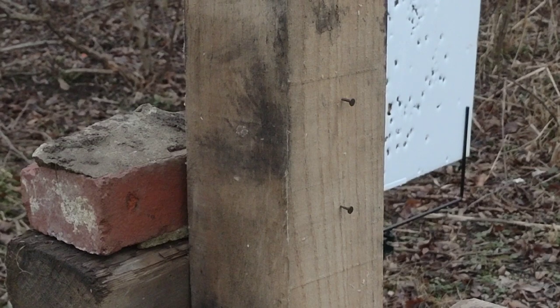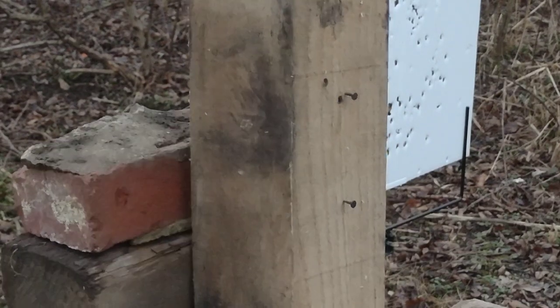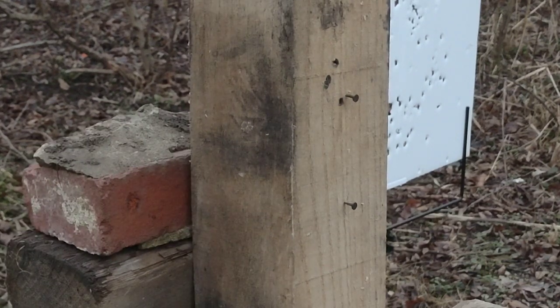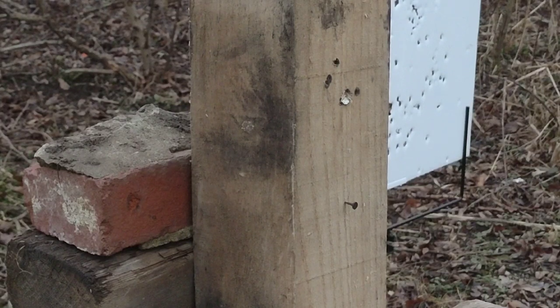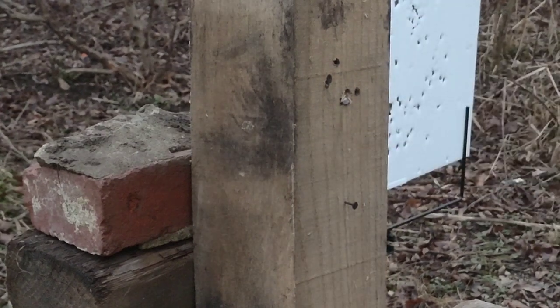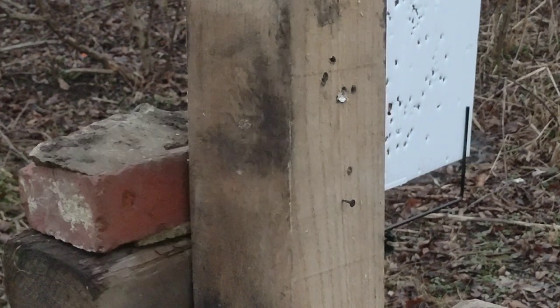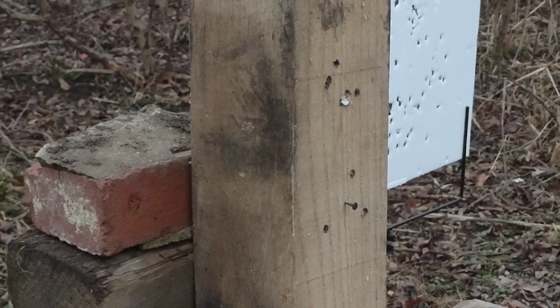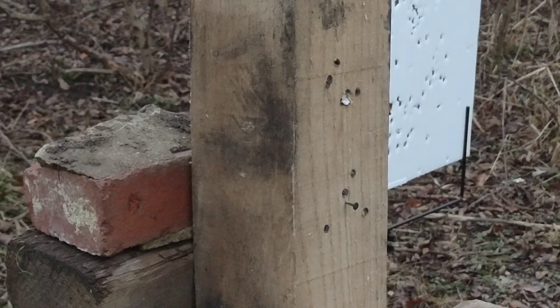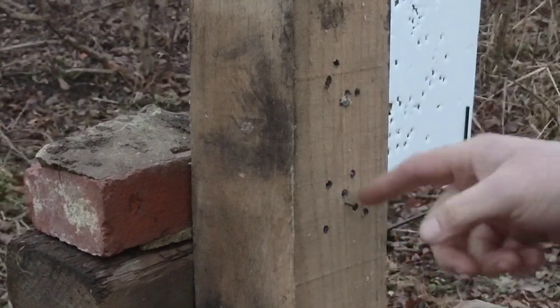I don't know if I can do it, but we'll try it. I hit that one. All right, let me go for that bottom one now. This thing was shooting left, now it's shooting right a little bit — I'm not sure what's up with that.